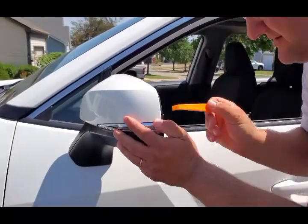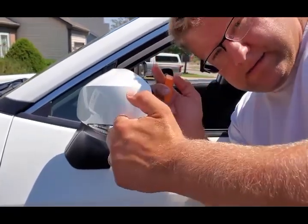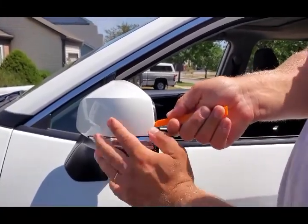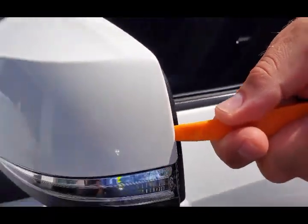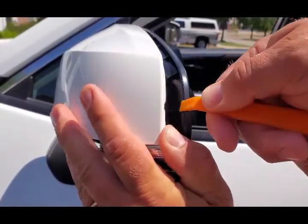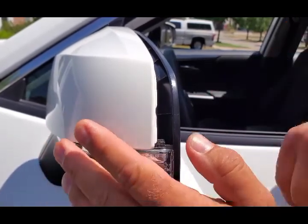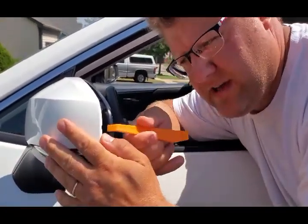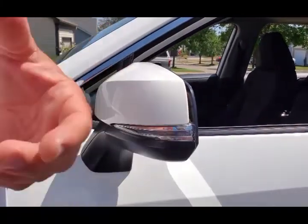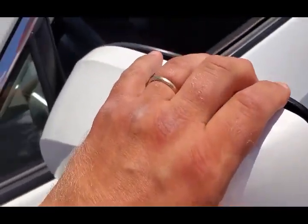Get the trim removal tool and go from this outer side right here. Some people show you to go from the inside, but it's better to go from this side because there are bigger, stronger clips. Don't go too far. Go to the other side — you're going to feel a click. It feels like you broke something but you did not, as long as you don't yank it.